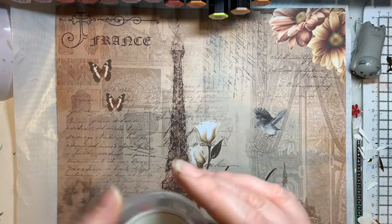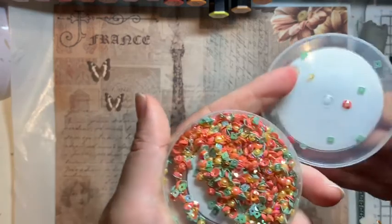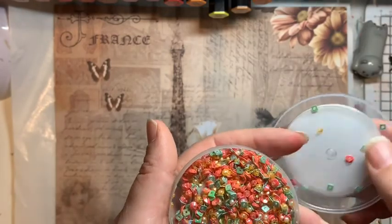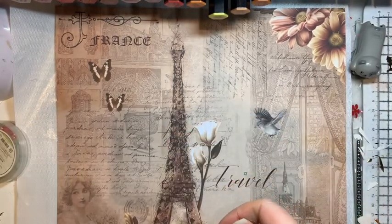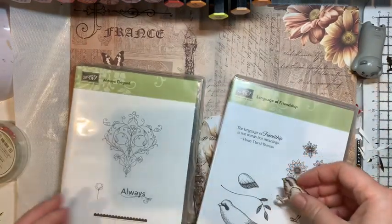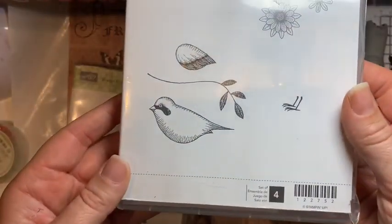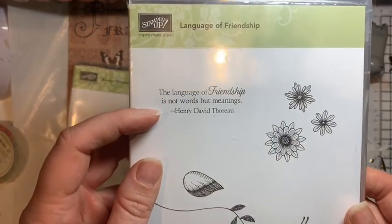When that arrived, she'd also put in some other goodies as well. Thank you so much, Nikki! She popped in some of these little sprinkle embellishments from Stampin' Up, a lovely blue ribbon that's now on my ribbon holder, and two lovely stamp sets. Here's the little bird from this one — it's called 'Language of Friendship': 'The language of friendship is not words but meanings.'